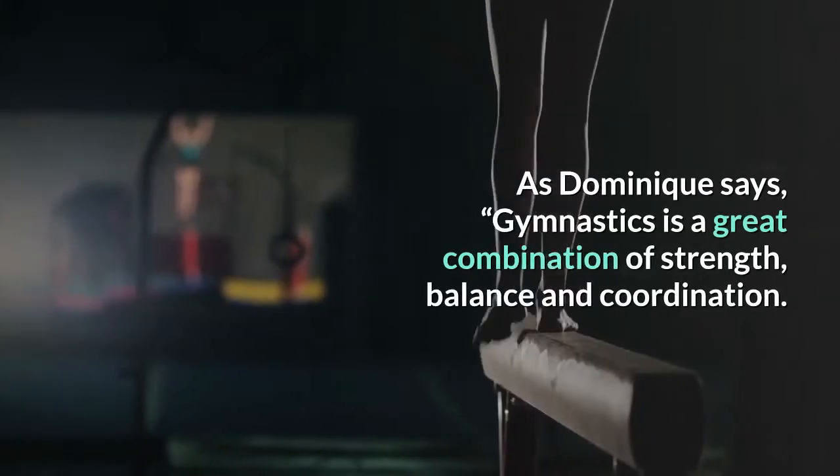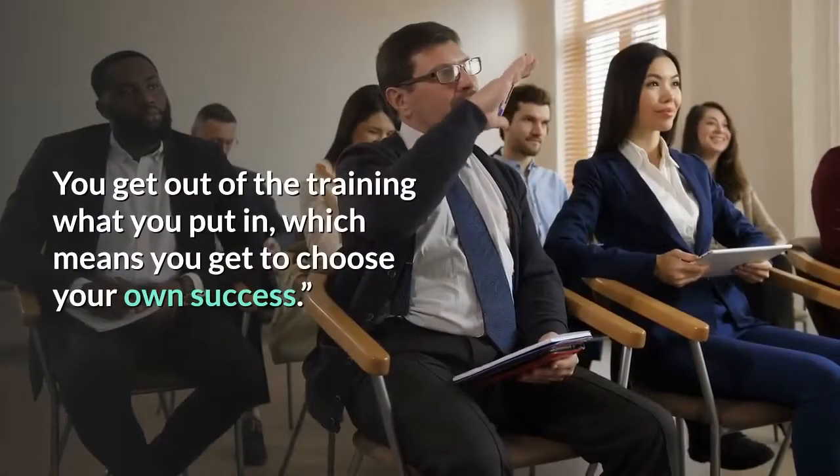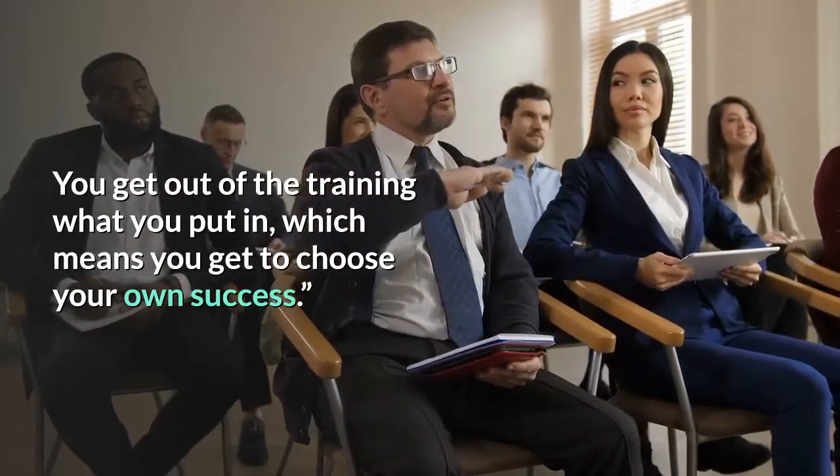As Dominique says, gymnastics is a great combination of strength, balance and coordination. You get out of the training what you put in, which means you get to choose your own success.